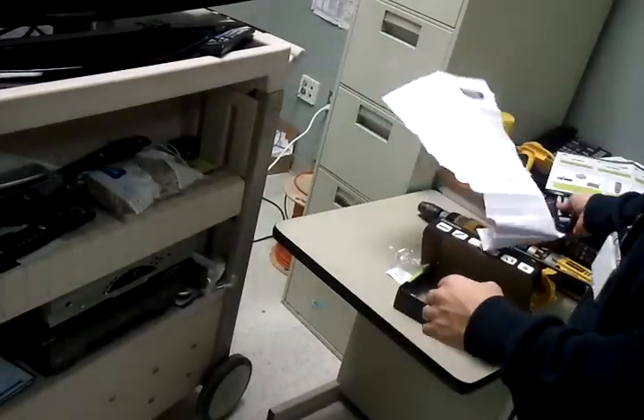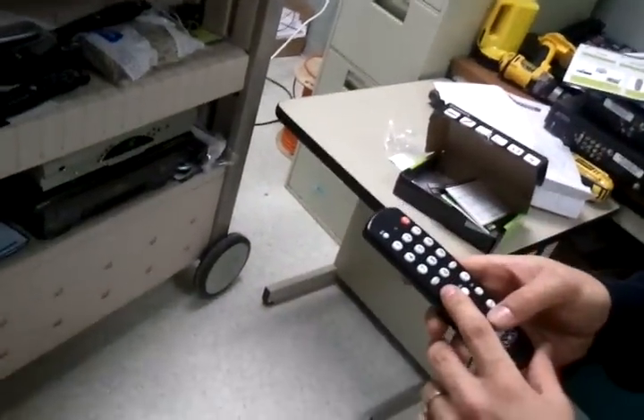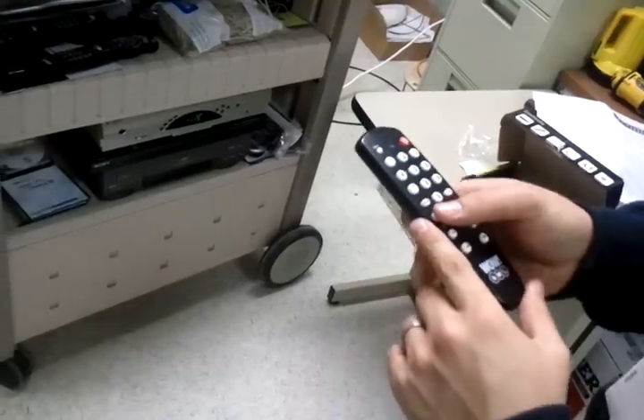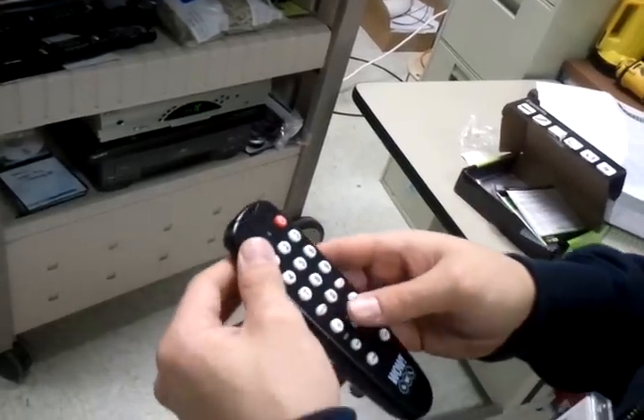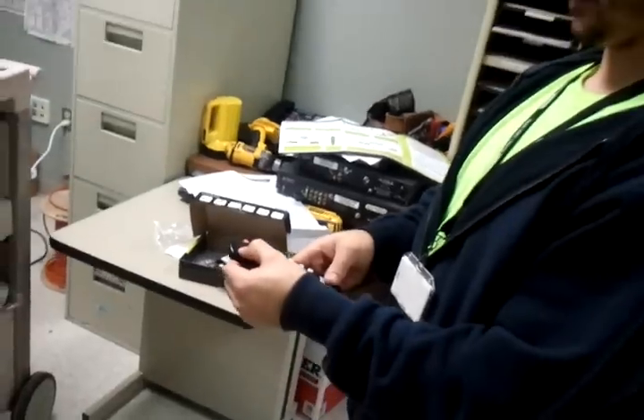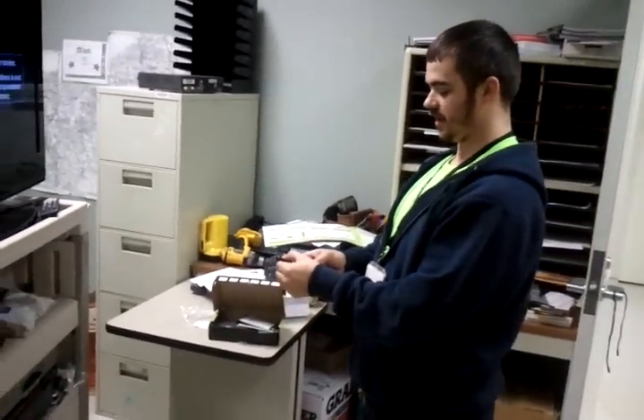Hit the volume button on the remote to turn the default volume on the DTA all the way up. Then, to set the default volume with the remote to your TV, hit Set and hold it while pressing Volume Up at the same time.